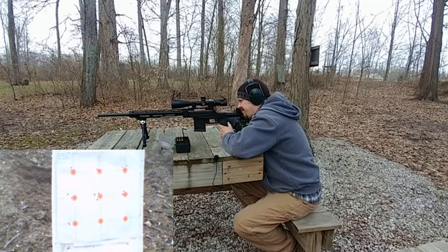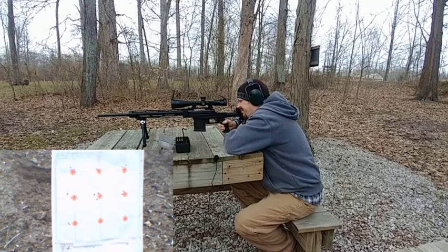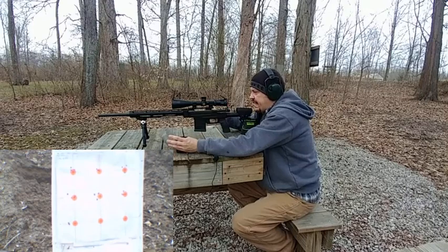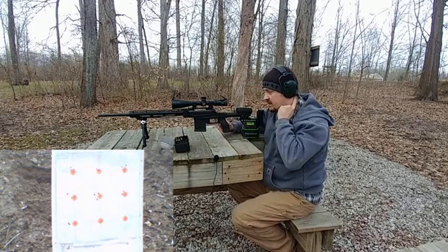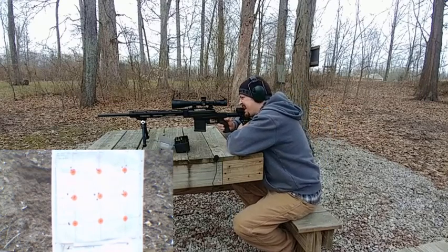Definitely likes that. All right, now let's try that 39 even — 2.299 OAL again. We're shooting a .243 caliber, so six millimeter projectiles — this is going to be a 70 grain SMK.